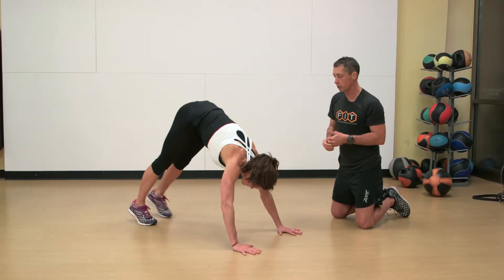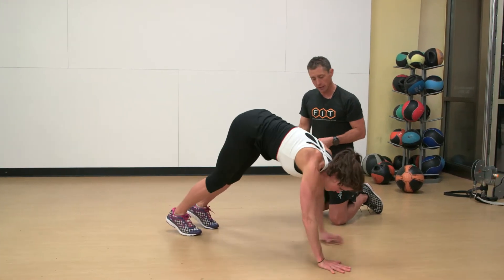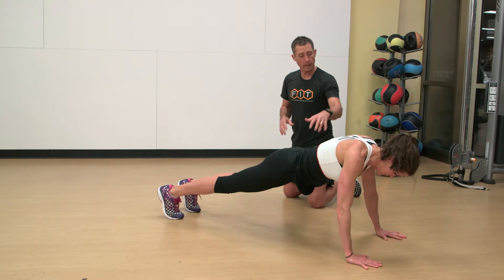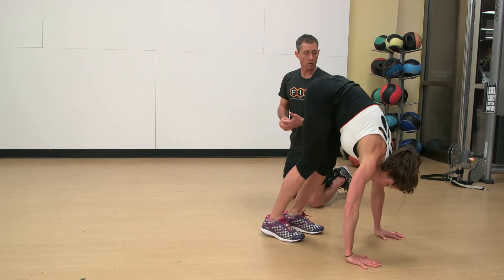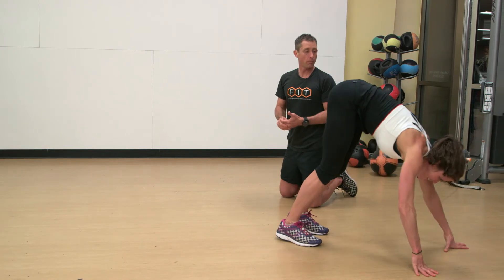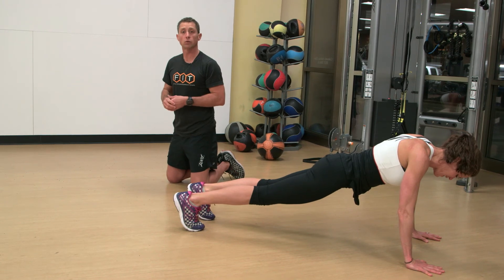She's got really good range of motion. Walking those feet as high or as close to the hands as you can comfortably. Dropping back into a push-up position. Walking up forward and then back into a push-up position, holding a nice stiff trunk. That is a walking inchworm.